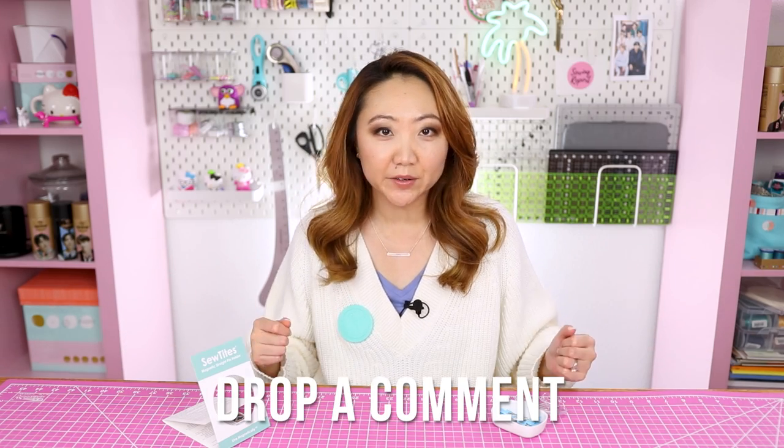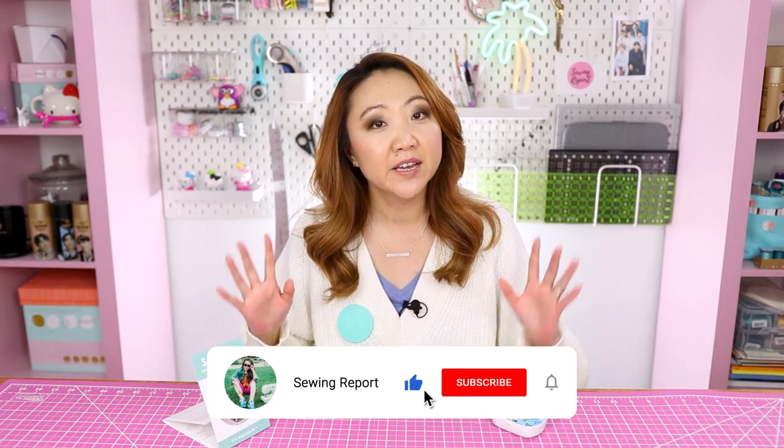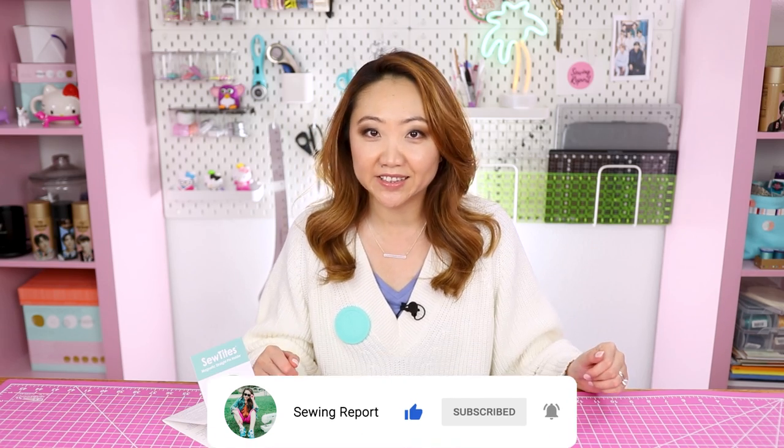I did order 10 of them for the shop, so when they're gone they're gone — I'll order more if they're available, but I wanted to test it out on a smaller scale. Down in the comments, let me know what you think about the Sew Tites wearable magnetic pin cushion. Is this something you think you can use? I just think it's great — all of the innovations coming out of the sewing world in terms of products and tools. I'm Jen with the Sewing Report — I'll see you in the next video, and remember, whatever you're doing, make it fun.